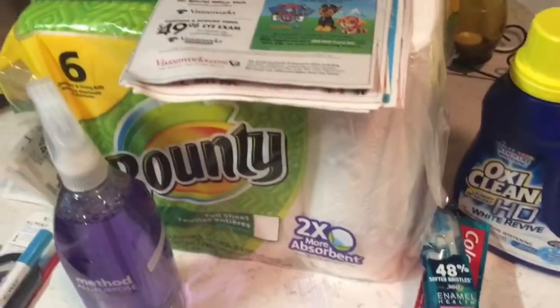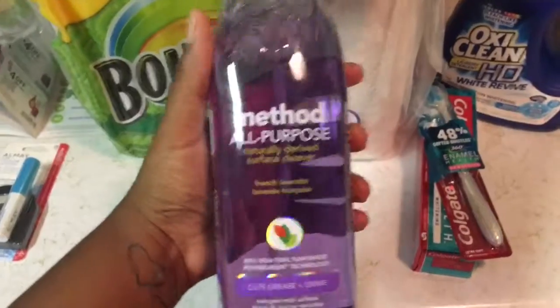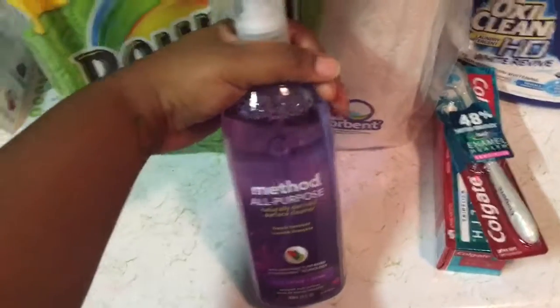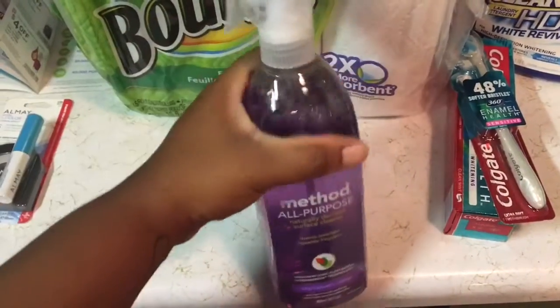Okay guys, I just wanted to come and show you what I got. I finally purchased the Method cleaner — I thought this was only at Target, but I don't have a Target where I live, so Walgreens carried it. They also had the dish soap and the floor cleaner for mopping, and I like this smell. I've already tested it out. Everything that I got, I used a digital coupon.